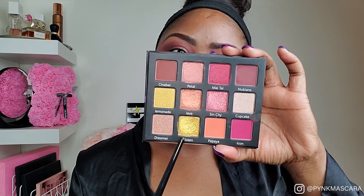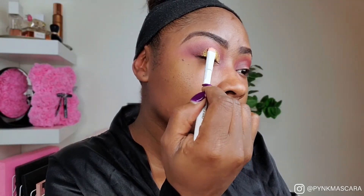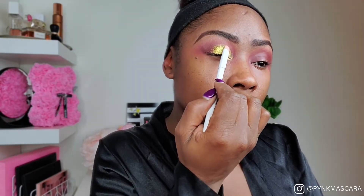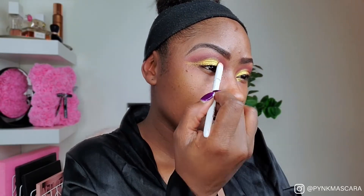Now we're going to deepen up the crease a little bit more with cinnabar. Now we're going to apply glistening all over the eyelid — this color is very beautiful. I'm just taking light padding motions and packing that in. That is pretty. I'm breaking this out almost like a wing — this gold, yes!